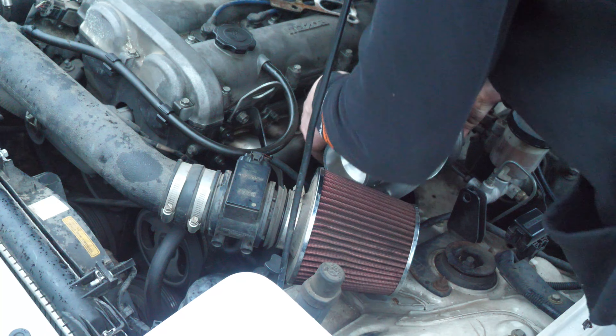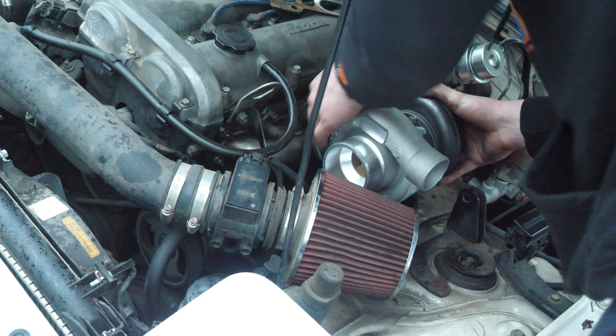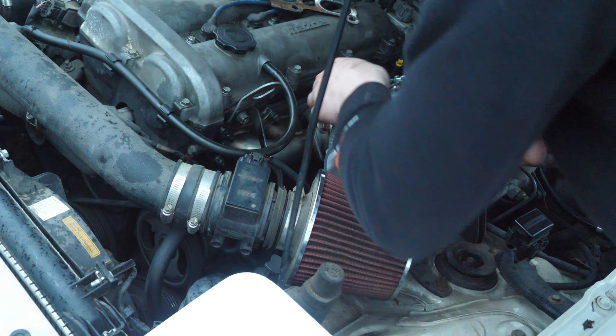The oil feed is directly at the top so it's good like this. Going to tighten the housing back down.